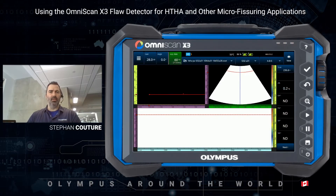Hello everyone from Quebec City, Canada. My name is Stéphane Couture and I work as a global product support specialist with Olympus NDT. In today's video, I would like to present our line of HTHA phased array probes and compare them with a regular 5 MHz A31 phased array probe.